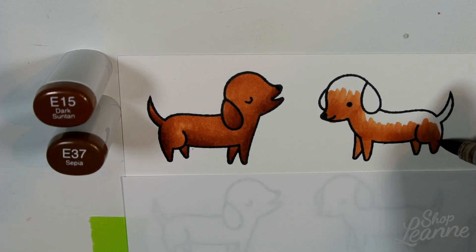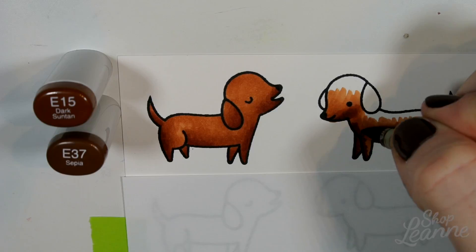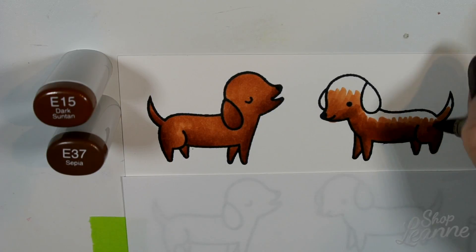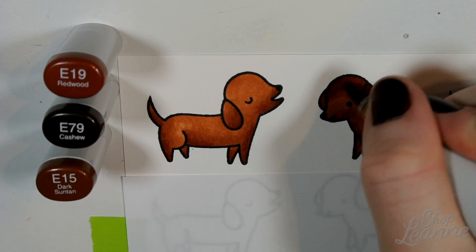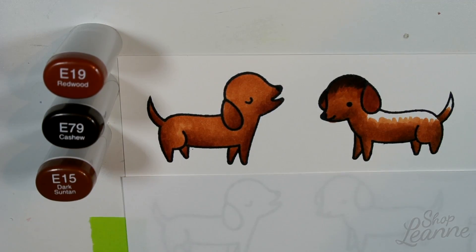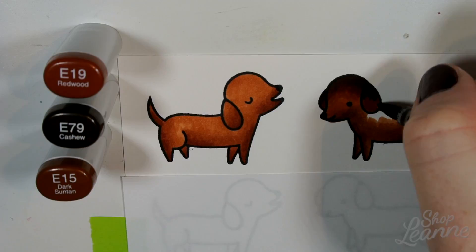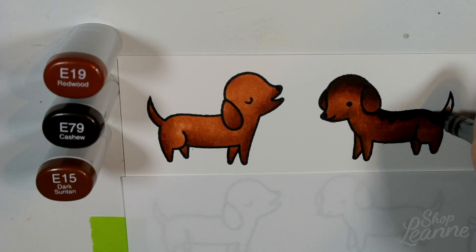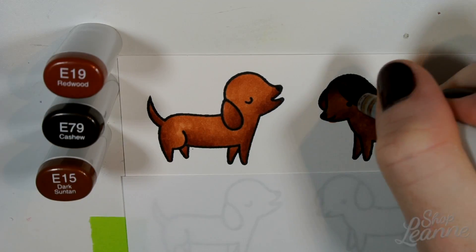For my second pooch I wanted to emulate a black and gold dachshund. I'm using E15 and then E37 on the bottom half — the E37 is the darker color to create the shadows — with almost identical placement as the first pooch: underneath where the legs overlap, under the chin, around the back, and up the tail. For the top half I'm trying to emulate black without using black, just creating a darker color. I put E19 down as the base and then E79 as the shadow coming from the top down. To blend where the E19 meets the color previously put down, I'm using E15 from the first set, blending them all together. He'll be a little bit darker emulating the darker dachshund, but both sets have the same overall tone range.